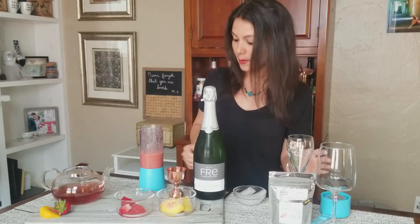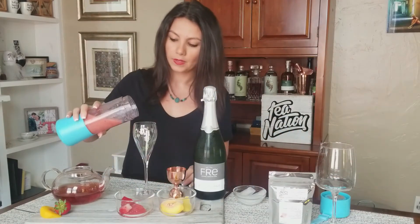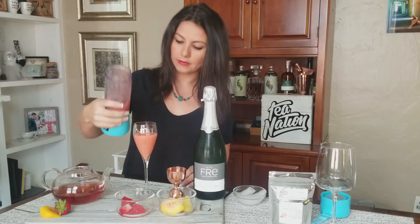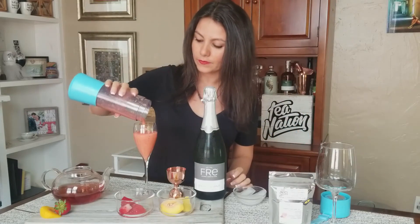I'm going to go ahead and add that to our champagne flute and fill it up about three quarters of the way. That's pretty much all of it. There we go.